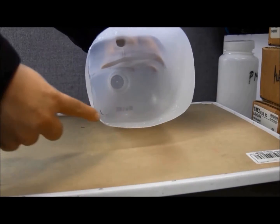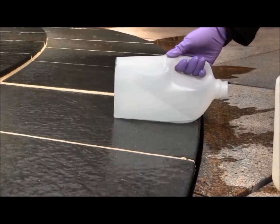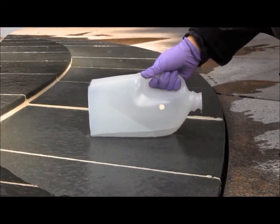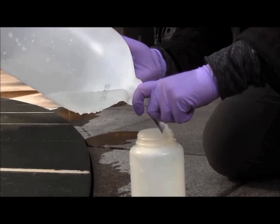Make sure that the bottom edge is clean and straight. Now we will demonstrate how to use your sampling scoop. The opening of your scoop should face the water flow. Place the scoop in a manner so that water flows into the scoop and fills it.